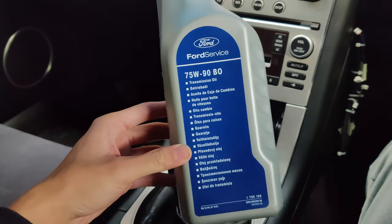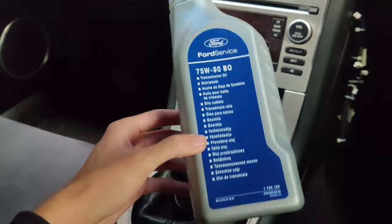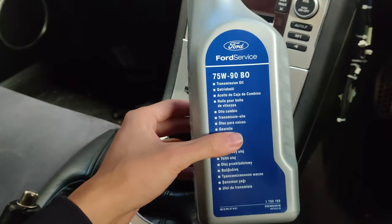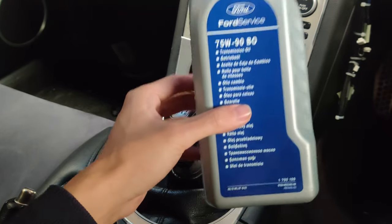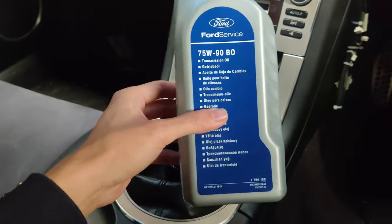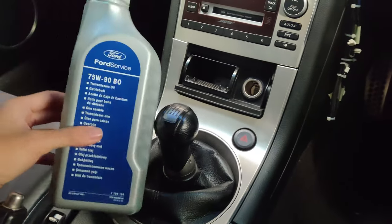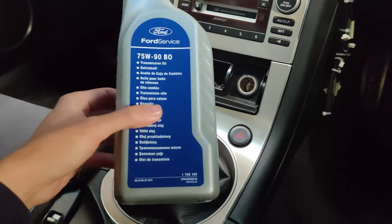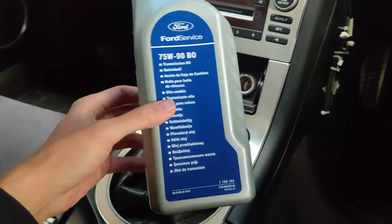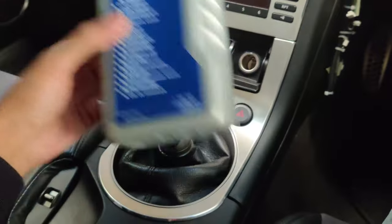This is the 75W90 Ford manual transmission oil. A lot of people use Redline MTL, and that's not a bad oil — it is a good oil — but it's not that great when the oil is cold or when your transmission is not fully warmed up. With that oil, it doesn't like to get into gear, and I'm sure a lot of you know what I'm talking about.